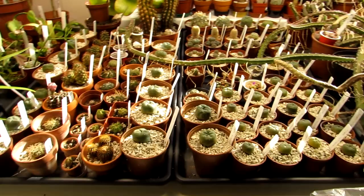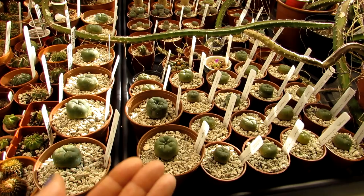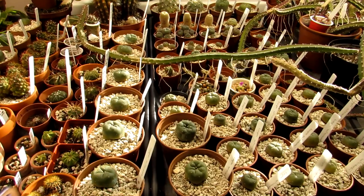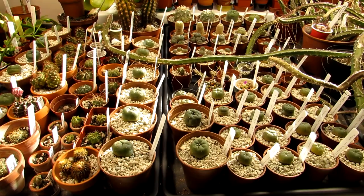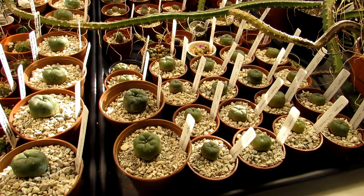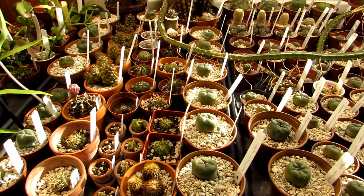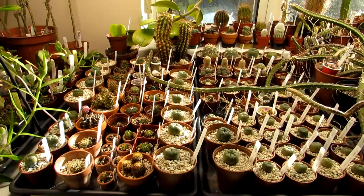I'm not going to use tomato feed on these indoor ones, because they were recently repotted in September, so there's plenty of fertiliser in the soil already and I don't want to be adding any more. I'm just going to be using plain water — rainwater. You can use tap water as well if you let it stand, ideally for 24 hours. Lophophoras are quite safe to use hard water with because they grow on limestone in their natural habitats, but some cacti don't like hard water, so rainwater is always best if you can get it.